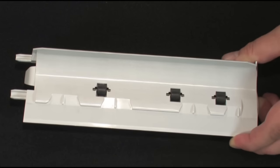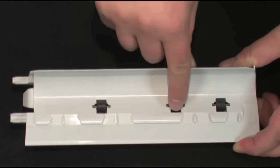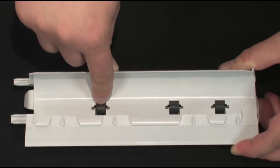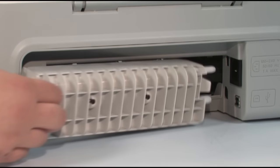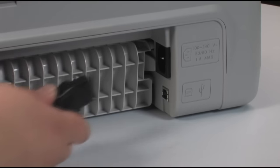While the rear access door is off, check the rollers on the door. Note if any rollers are missing, don't roll freely, or are not springy when you push on them. These conditions could mean the rollers aren't feeding paper and that the rear access door needs to be replaced. Reinsert the printer's rear access door and plug the power cord back in.